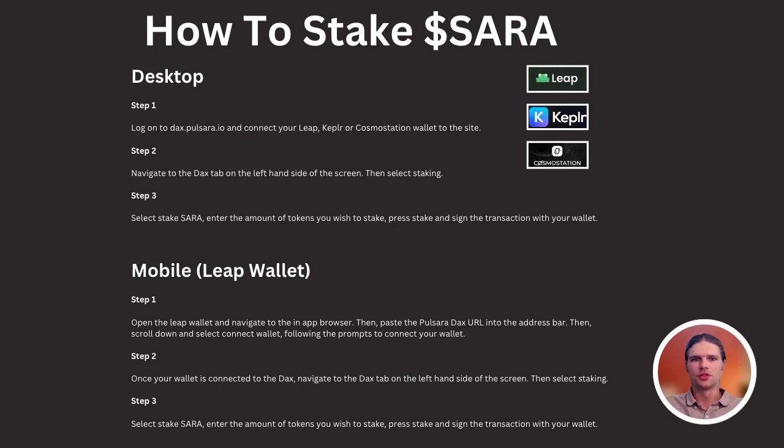Hello, and welcome to this tutorial covering how to stake SARA tokens to the Pulsara DAX. In order to stake SARA tokens, you can follow these steps, and note that this is not to be considered financial advice.